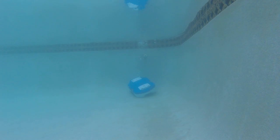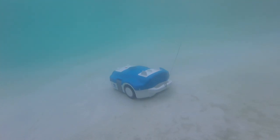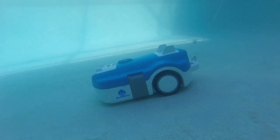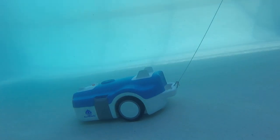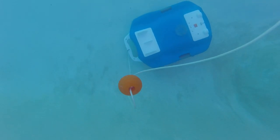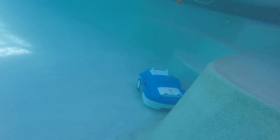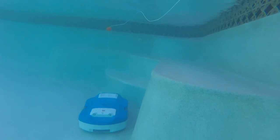Attempt two — the pool's a little cleaner now. Back to attempt one though, look at that water, it's filthy. It took me a while to get the pool looking better, so by the second time it looked much cleaner, and I actually did capture some pretty good footage of how the vacuum navigates.